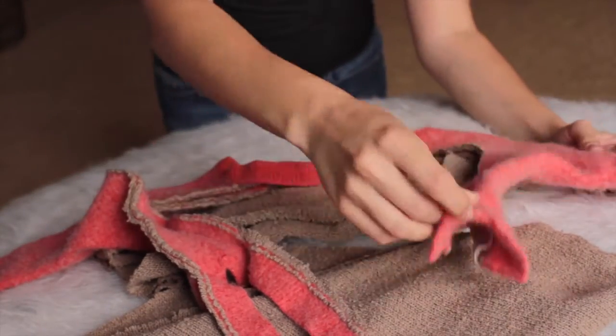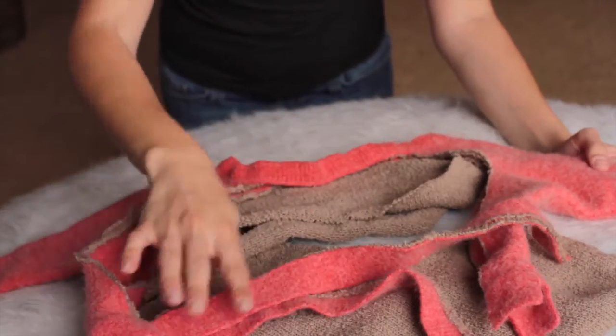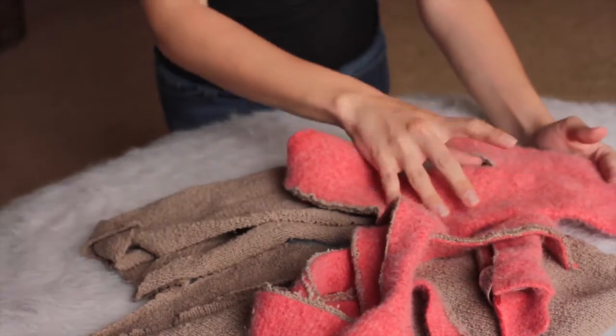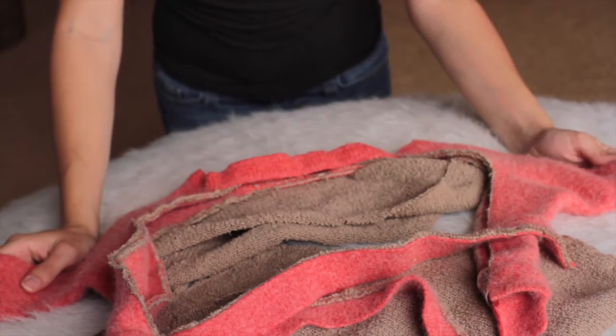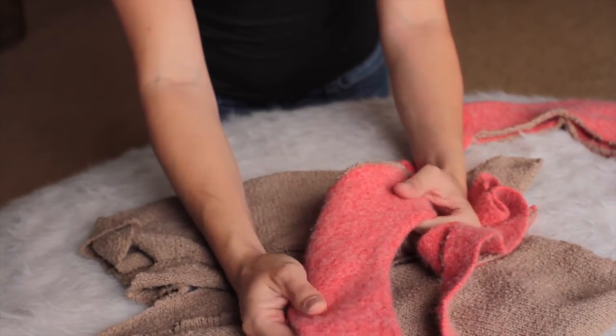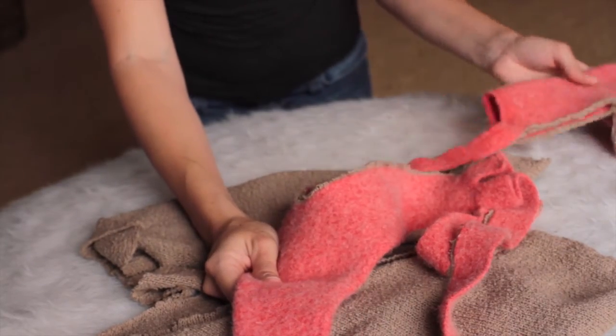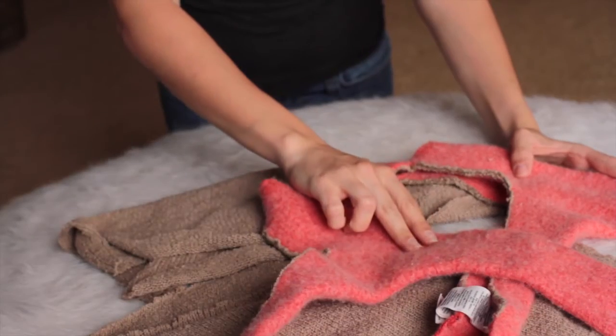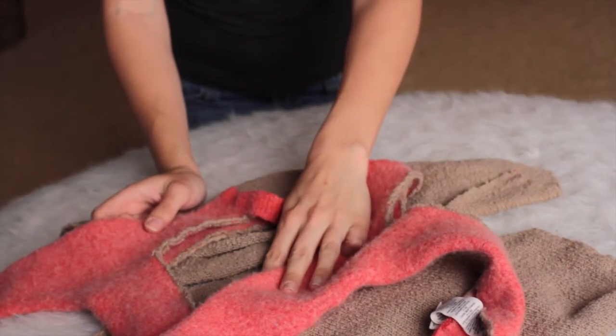If you'd like to see what I do with the remnants from this sweater — the pink portion of the sweater that is left over — please subscribe or hit the thumbs up so you can follow my channel. We're going to make some really cute leg warmers, a pants set, or a headband and bonnet set. So please hit subscribe if you'd like to see what I do with the leftover portions of this sweater.